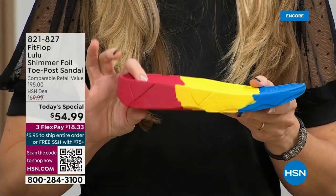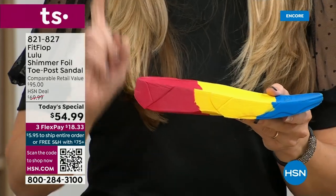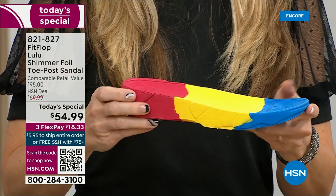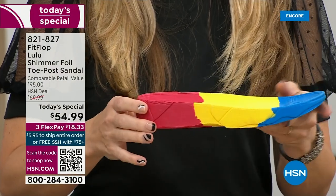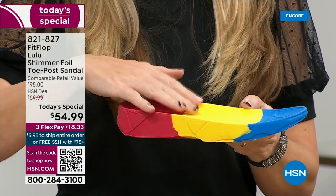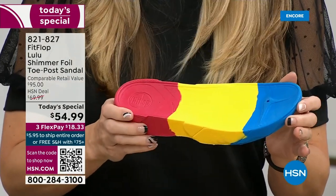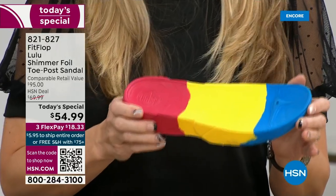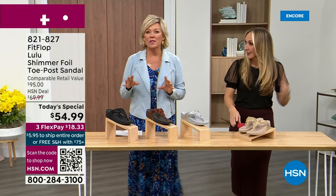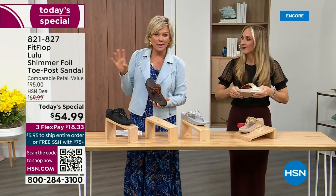If you look at this, you can see there's a bit of a lift. We love that it elongates the leg, but there's actually function to that because it properly aligns your foot so that when you walk and you do that strike pattern, it's going to absorb pressure, diffuse all of your weight evenly, and you won't even think about your feet. The only time you're going to think about your feet is when someone says your shoes are gorgeous — where did you get them? They're so cute and you can dress these up.